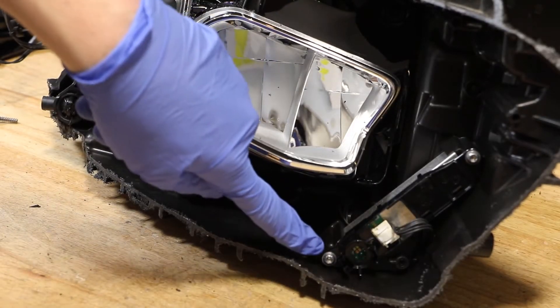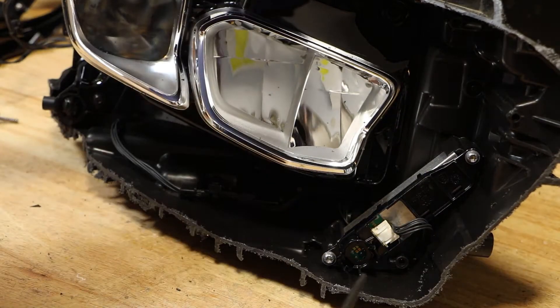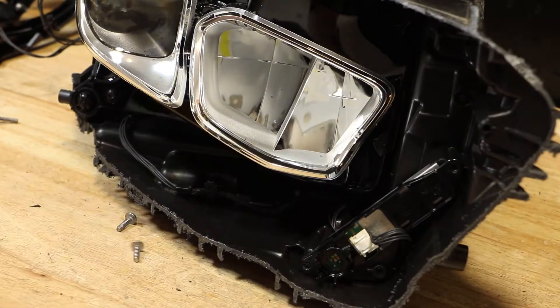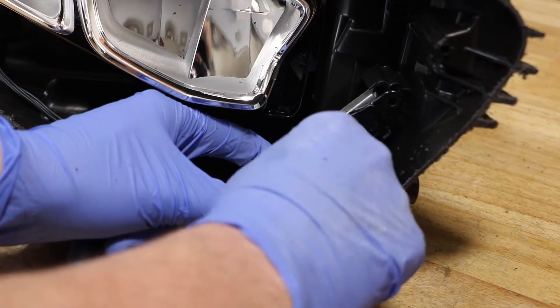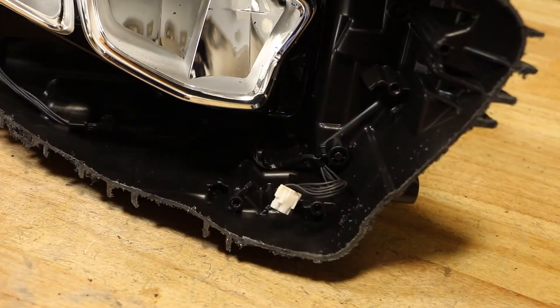The next thing I'm going to do is remove two T20 screws here to access this drive unit. Next, I'm going to remove the wire clip from this drive unit, disconnect that, and then pull the drive unit out of the light.